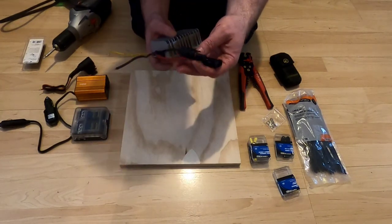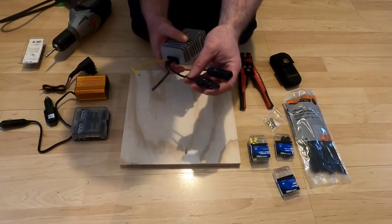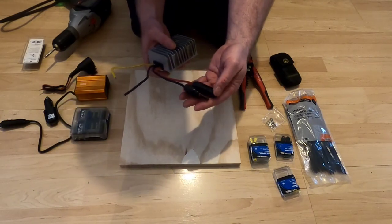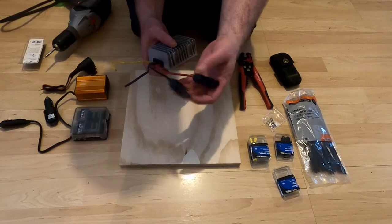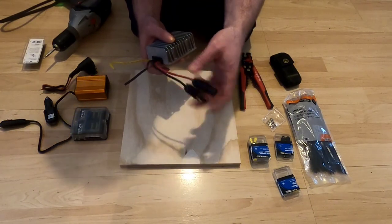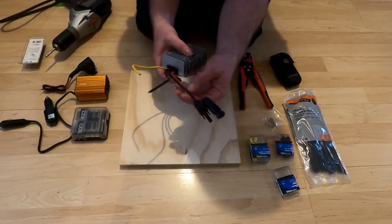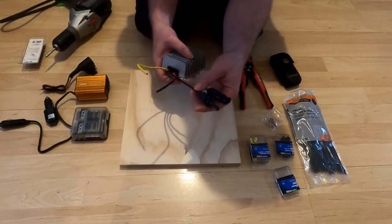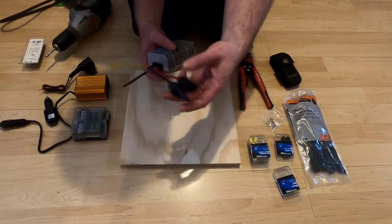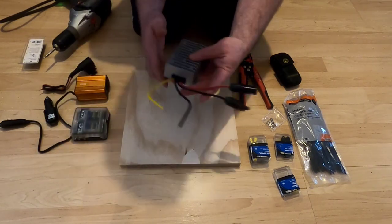If you've watched the previous solar generator build I did, I showed in detail how I connected MC4 connections to wires. If you don't know how to make those connections, you might want to go back and watch that video for a detailed breakdown of exactly how that's done. These connections are used to plug in my solar panels — this will be the power in.